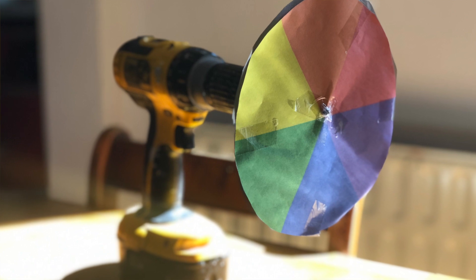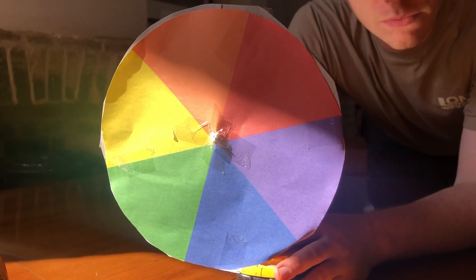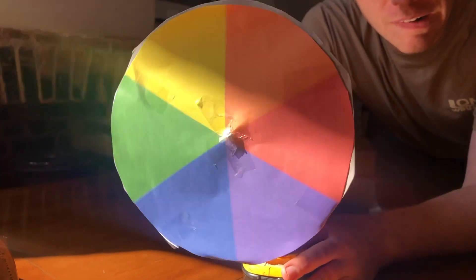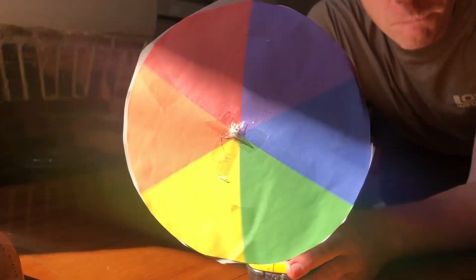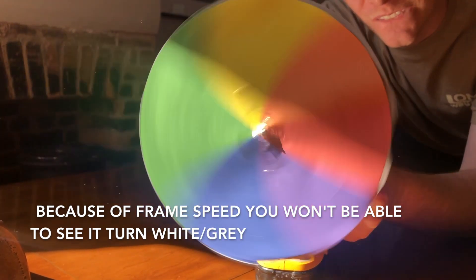Now to show you what I mean, here I have a drill with a big colour wheel on it. When I spin all of these colours together, if we spin it fast enough, it should turn white.